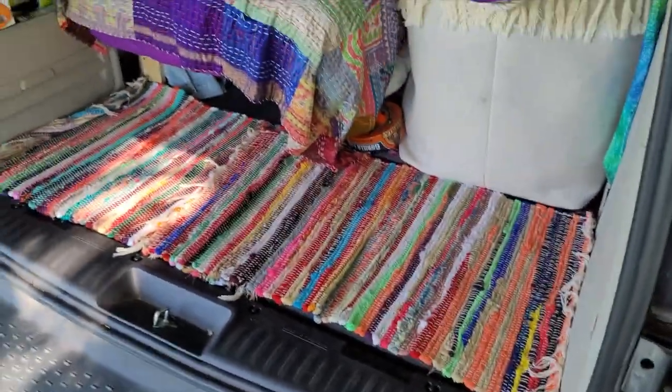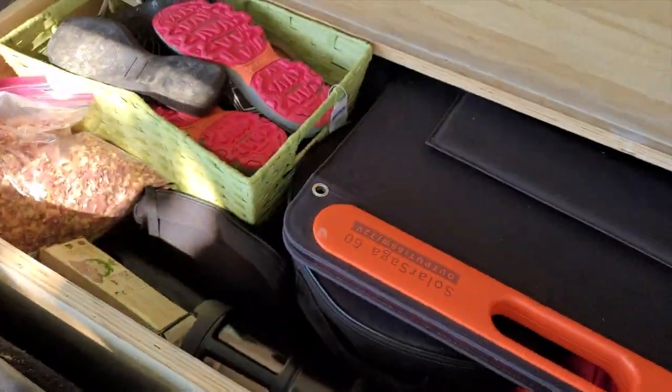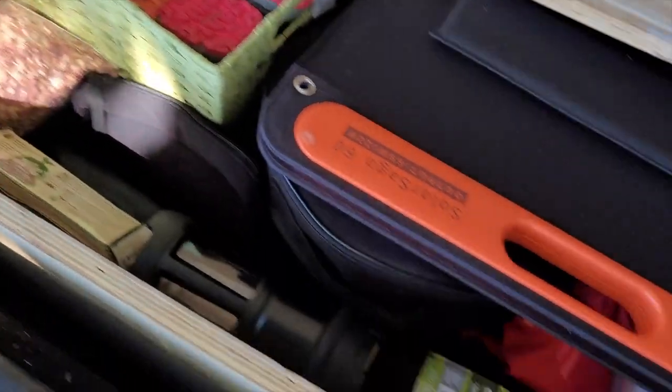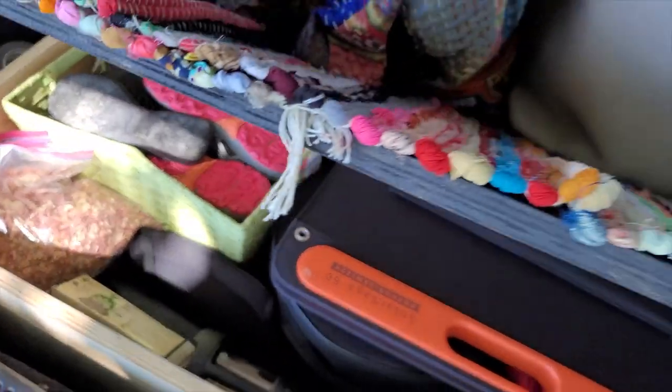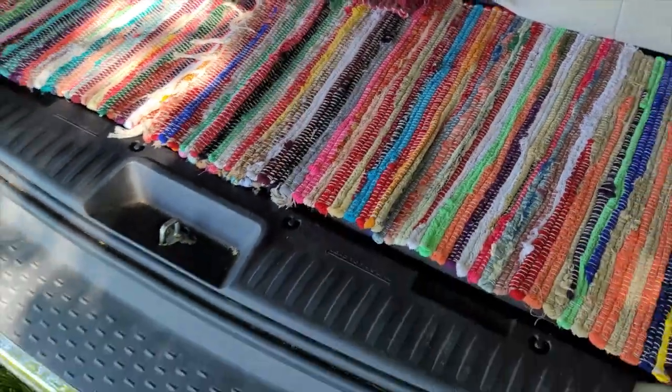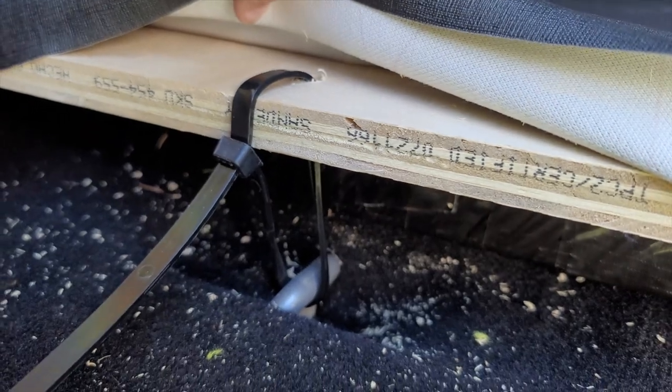Now I have a cubby space under my floor which looks just like a regular floor, and it's full of things that I rarely need, so I'm just storing stuff under there instead of under my bed, which opens up all the space under my bed for clothes and things I want access to at all times. We zip-tied the plywood floor to the metal hooks that the seats used to connect to, so if there's an accident or a rollover, at least my floor will stay in one spot. I hope it gives somebody else an idea for their own setup.